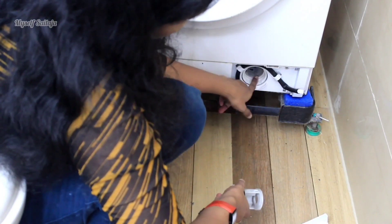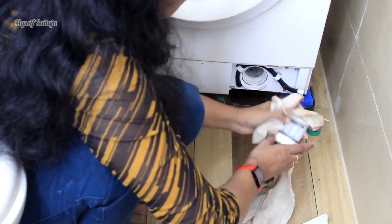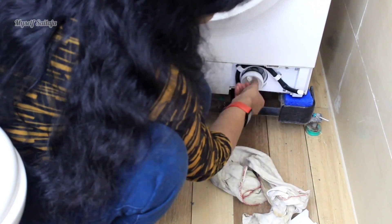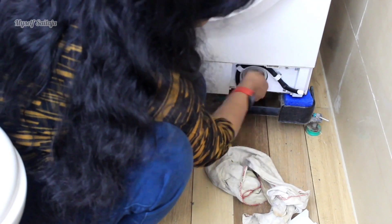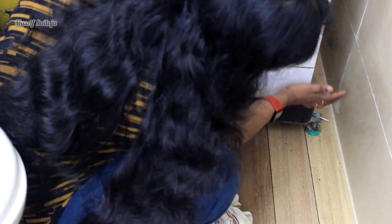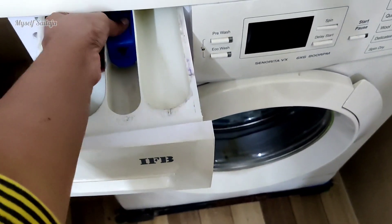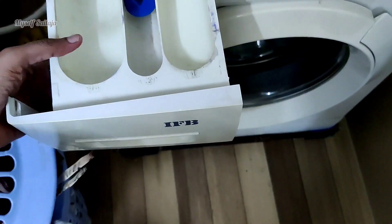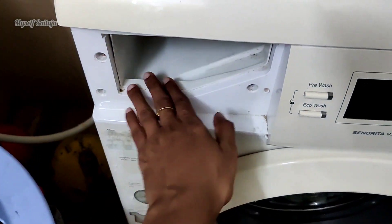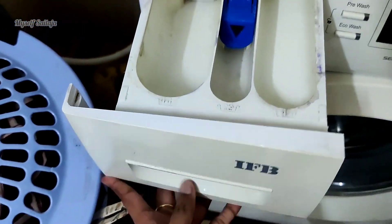If you want to use the cloth tray, you will need to clean it once a month or every two months. Let's clean the detergent tray now. Here is the tray — if you want to clean it, it is better to click the button and remove the tray. Now the tray is wet and dirty. Let's clean it. Now the tray is clean.